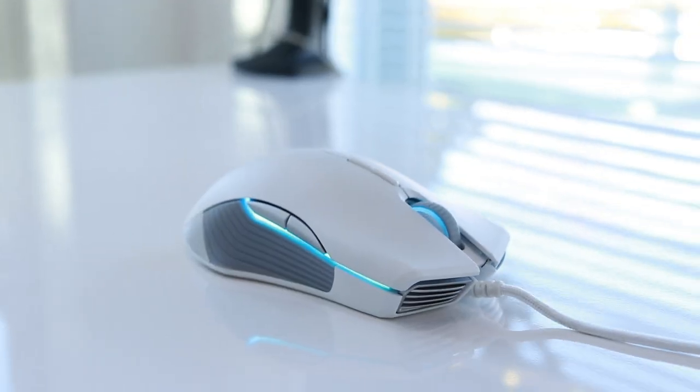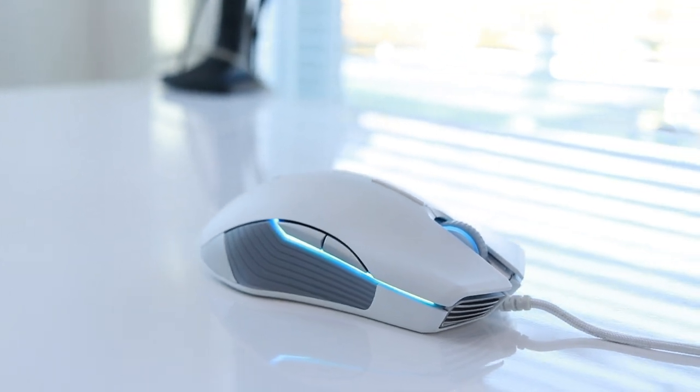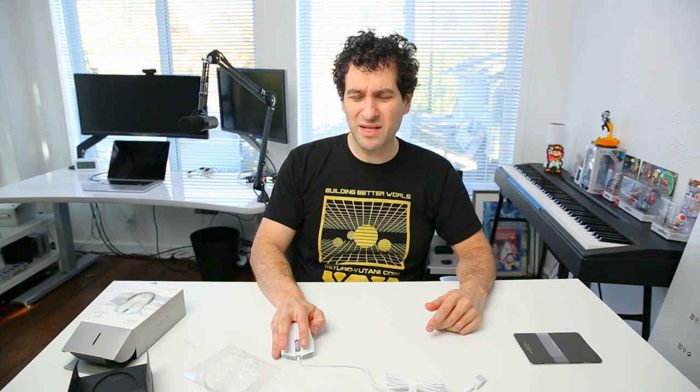Let's try it with the left hand — oh yeah. So you probably noticed this is a wired mouse, which I like for gaming. You often don't want to use a wireless mouse, because a wireless mouse can cut out for like a split second, and then you'll get your keister shivved. Feels great in the hand. Buttons are nice and clicky. I love the button placement on this thing.